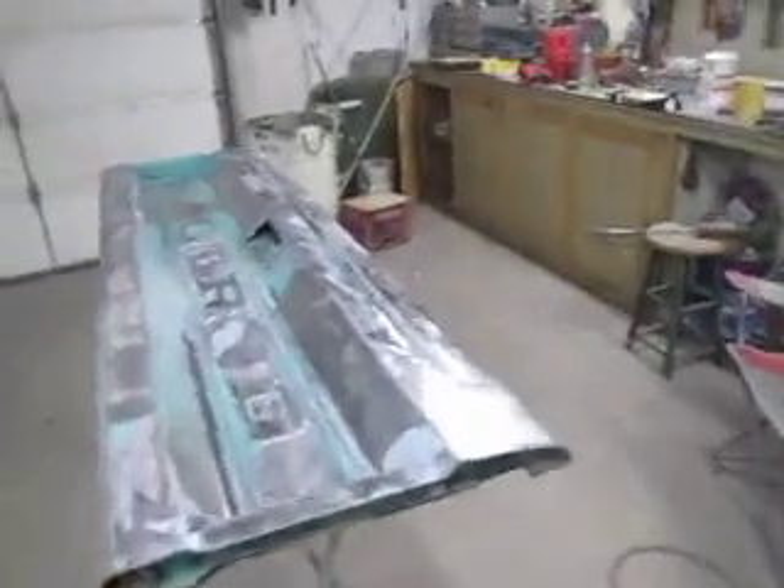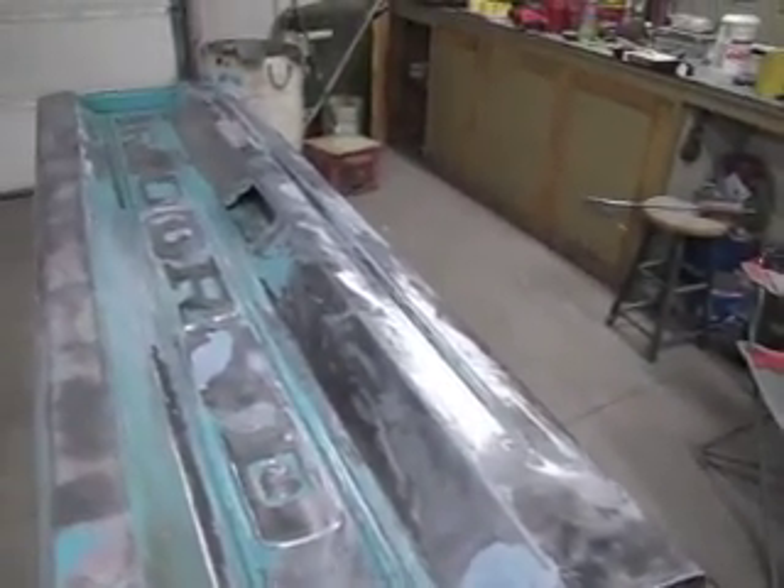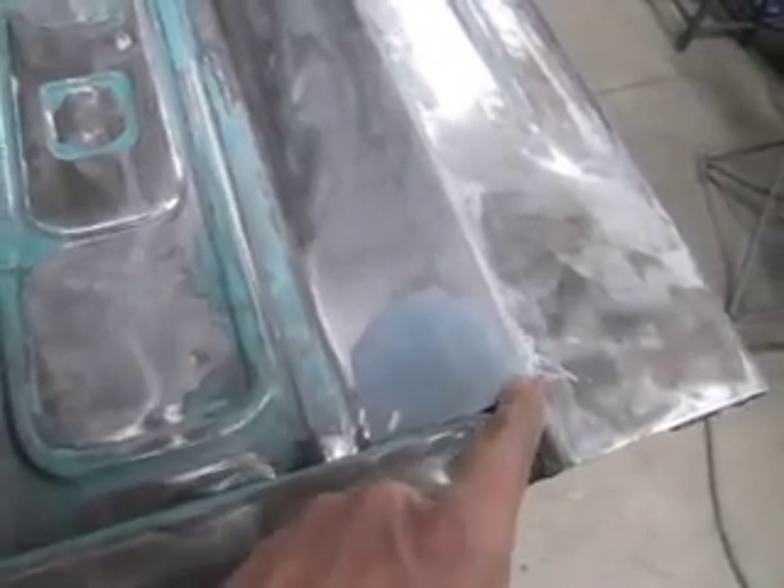The bed tailgate is getting worked on now. I really didn't have to strip all that paint off because this is really clean paint on this tailgate, but a little late now. A little bodywork here — I still need to put some more on it right here. I got a slight low spot just on the edge.